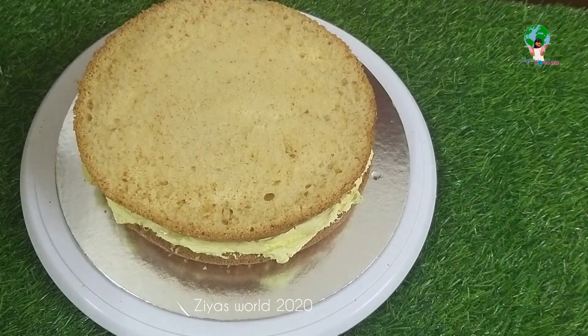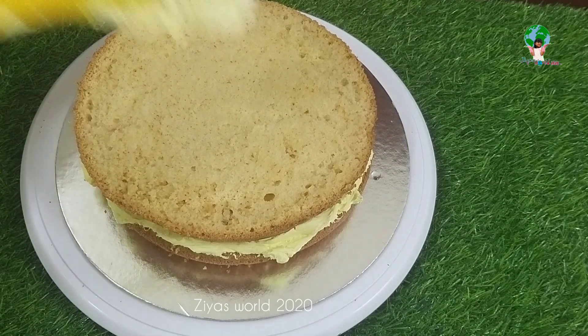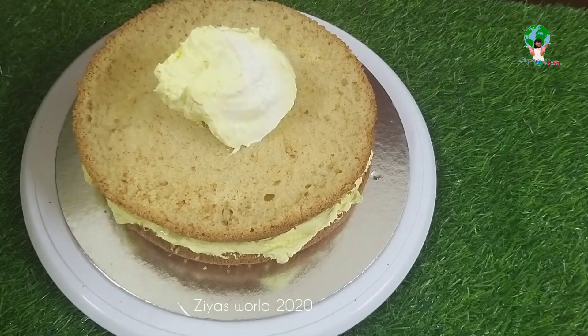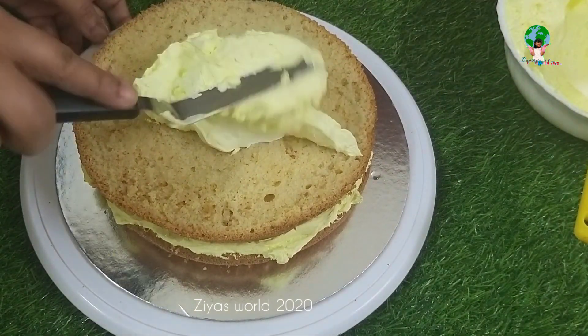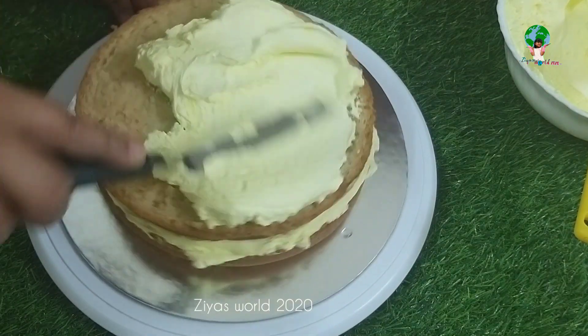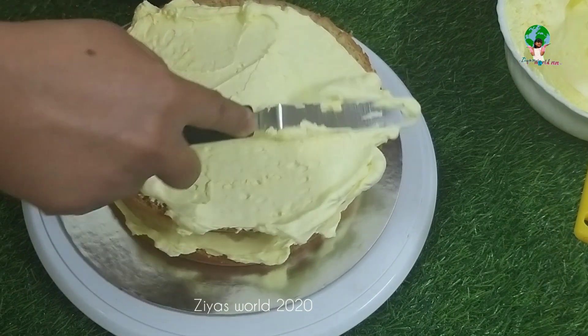Put the cream in the second layer, then in the first layer. Save the cream with it. We will set it up.